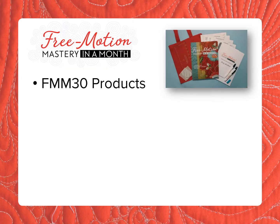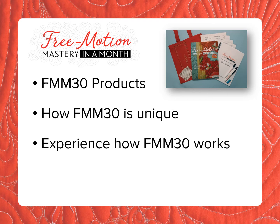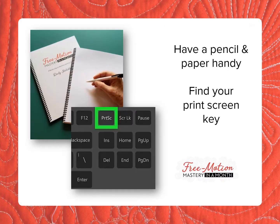In this video, I'll introduce Free Motion Mastery in a Month products, talk about what makes it unique, let you experience how it works, and show you how you can bring it to your store. Have a pencil and paper handy so you can participate in some practice with me a bit later on, and find your print screen key so you can save images as we go.